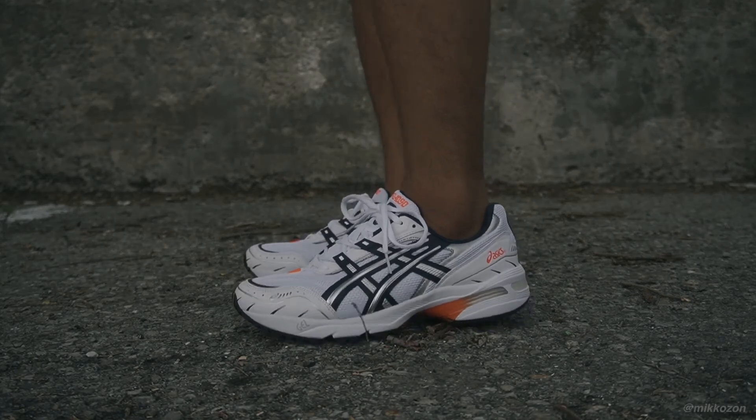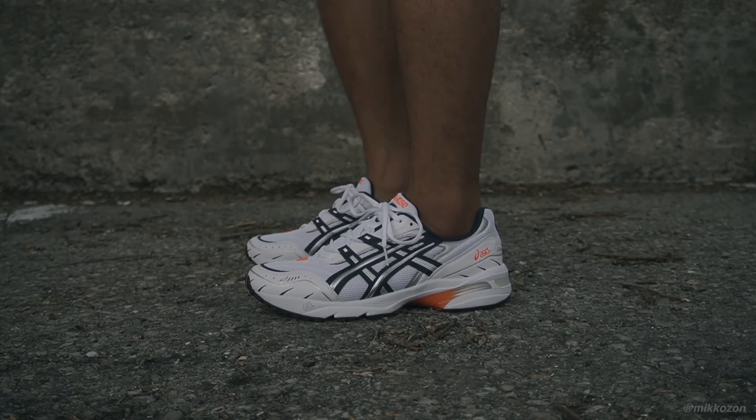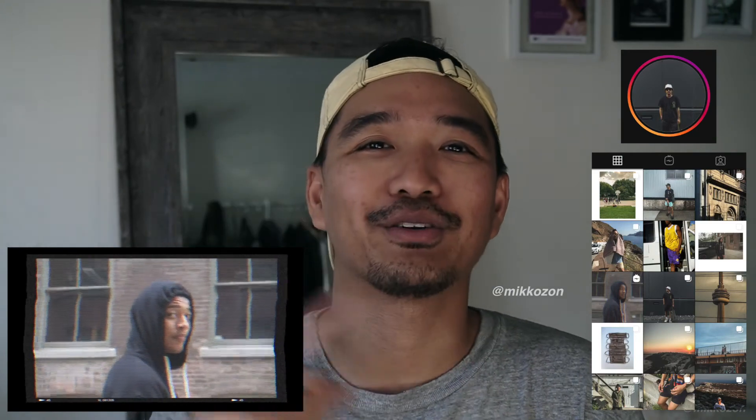Alright, that's going to be it for this review on the Asics Gel 1090. Hope you guys enjoyed that one. We're going to be pushing out more reviews — the sneakers featured aren't exactly matching the sneaker calendar from brands. We're still doing that ongoing series 'Still' — if you haven't seen that, I'm leaving a link in the description. Follow me on Instagram at Mikkozon — M-I-K-K-O-Z-O-N. Thank you for watching. Peace.